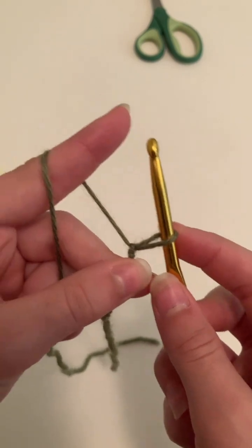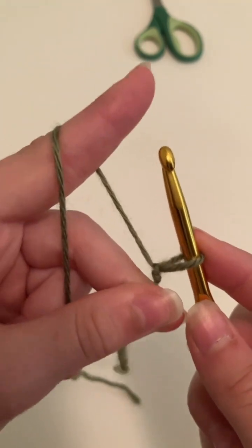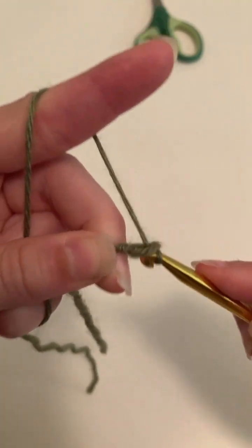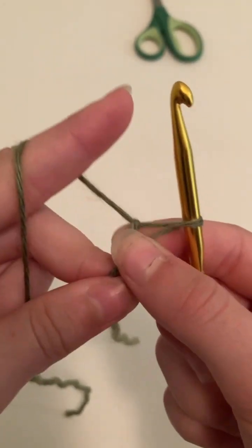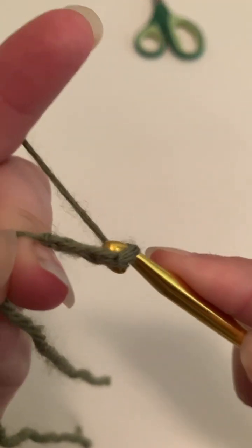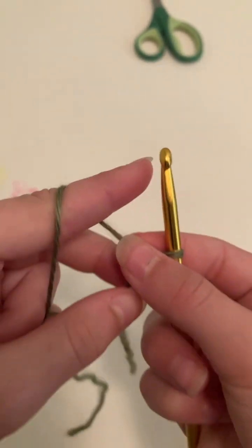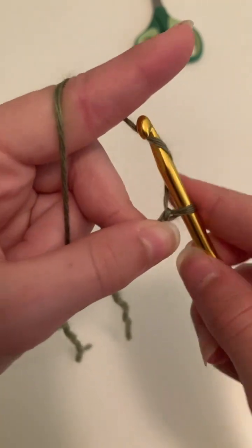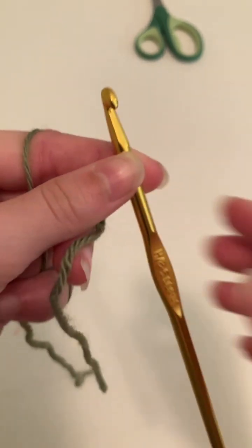Now we're going to yarn over — this is yarning over and how you make your first chain. Go around the back of the crochet hook, turn it, and pull it through the loop — that was one chain. Pull back a little to make the hole bigger again, wrap around, down through the loop. Make sure your loop's big, yarn over — perfect. Now continue making chains until you have a good size for a bracelet.